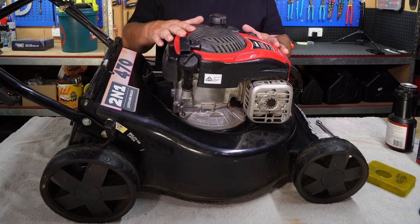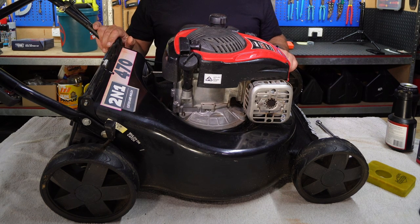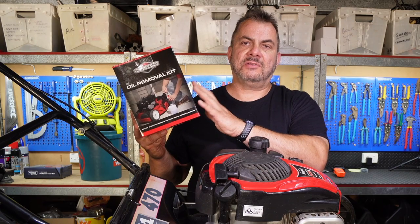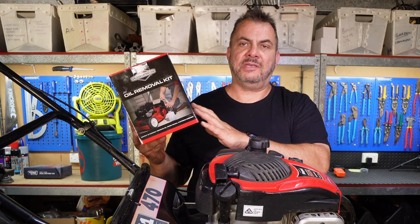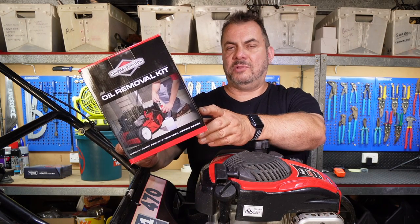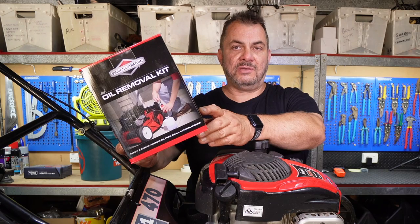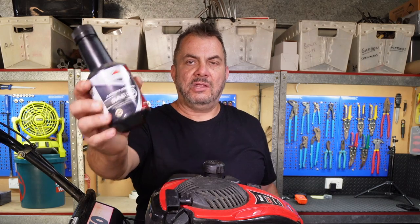All the different types of lawnmowers will be slightly different but the general processes are exactly the same. This particular one has a Briggs and Stratton engine which a lot of different brands of lawnmowers seem to run, and we're going to use the Briggs and Stratton oil change pump. You can buy these at most small engine shops and hardware stores in Australia. We're also going to use the original Briggs and Stratton oil to replace the oil that's in the lawnmower already.